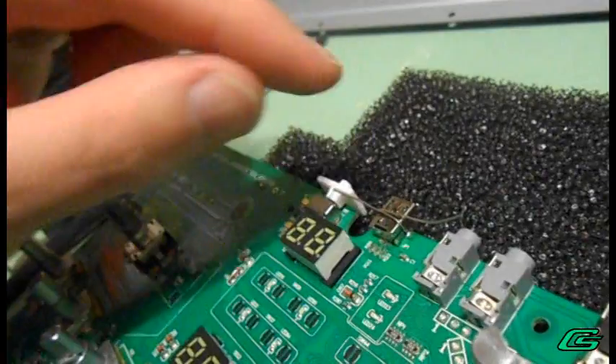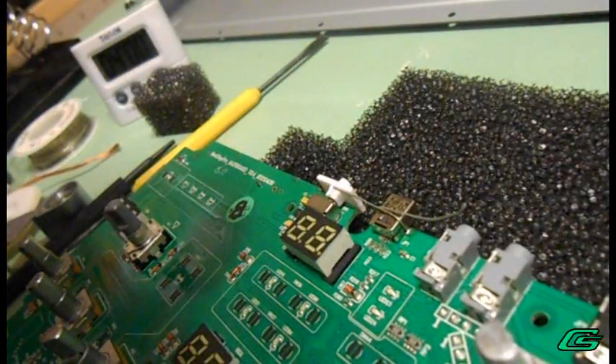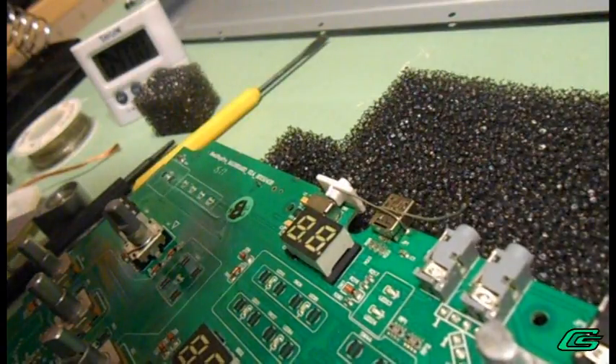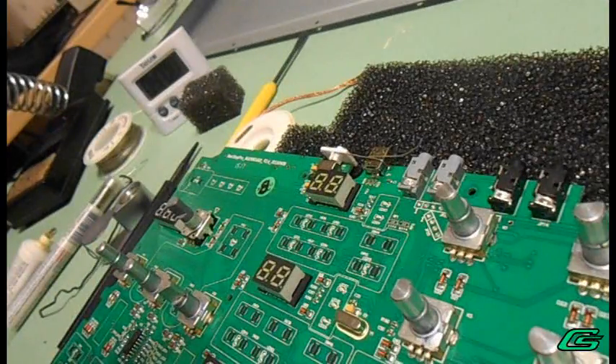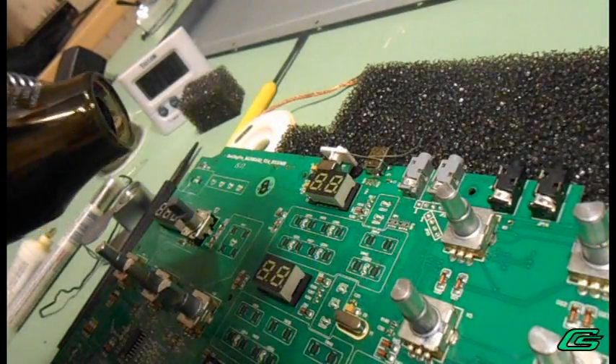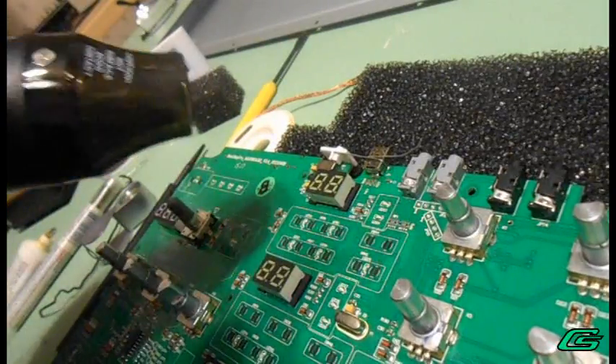Then I wrap the bus wire around it so it holds it in place while I do this delicate, tiny-ass soldering. All this thing really wants to do is do a solder bridge across all the terminals.